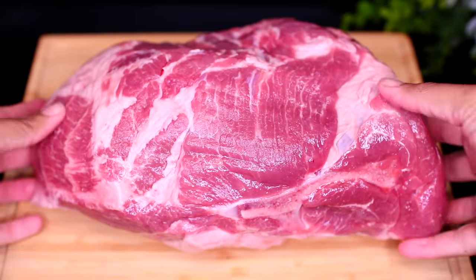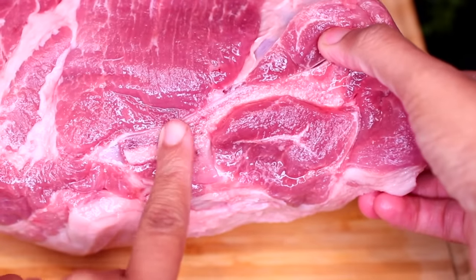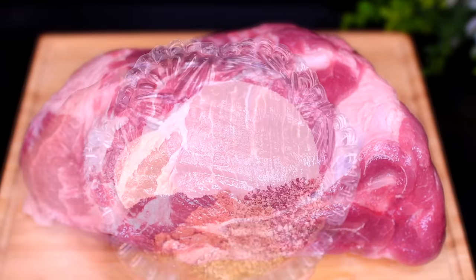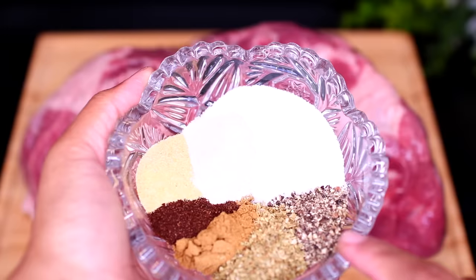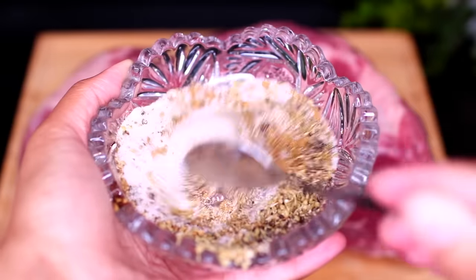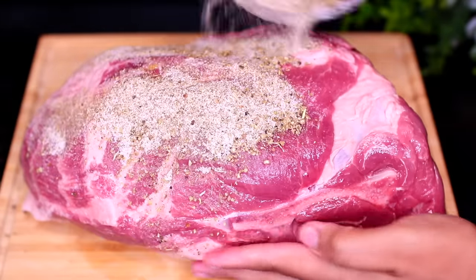We're using pork butt or pork shoulder for this recipe. I'm using bone-in, but you can use boneless, although the bone adds a little flavor and tenderness to the meat. We're going to season the meat with some spices: salt, black pepper, oregano, cumin, chili powder, garlic and onion powder. Go ahead and mix all the spices together, then season the meat on all sides.